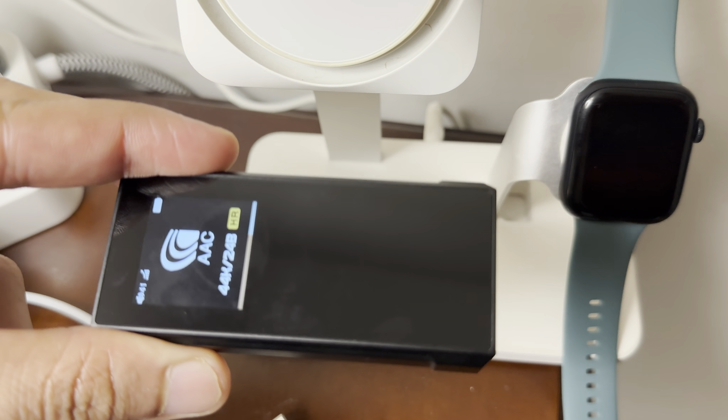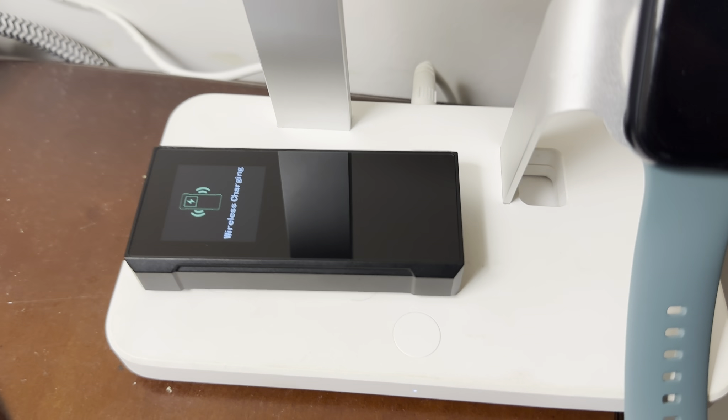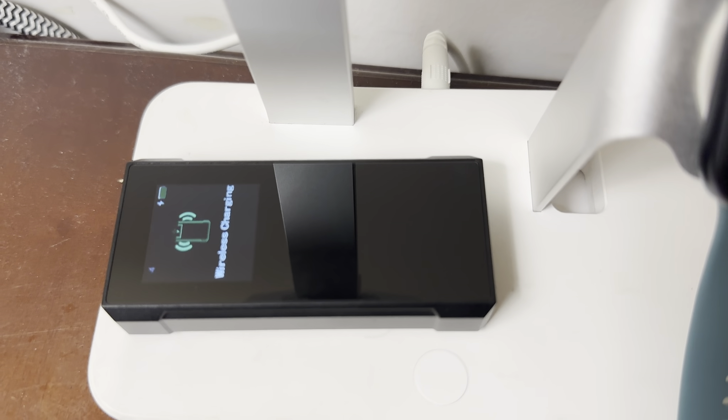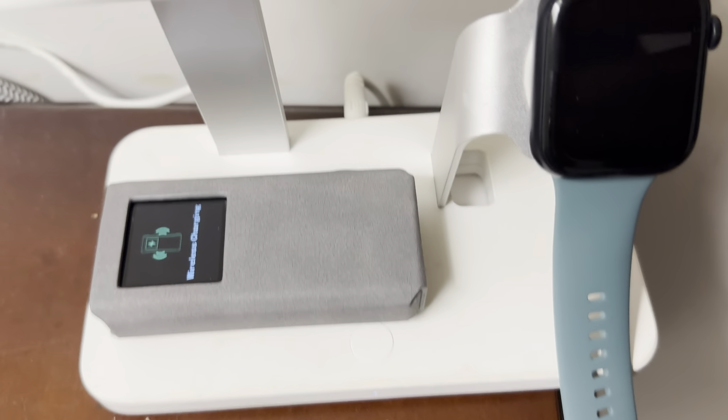Whatever music you play, it also supports wireless charging. Even with the cover on, it will show wireless charging and it charges perfectly wirelessly.